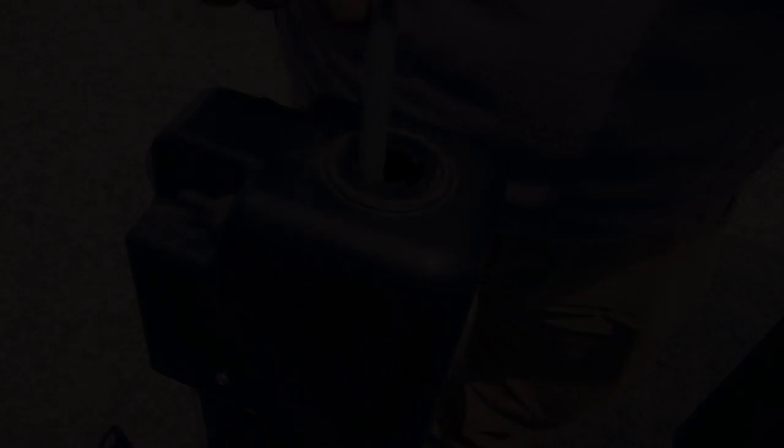What if your battery dies? That's no problem. Just unscrew the top of the jack, grab the manual handle and stick it in the top, and you can move it up and down even with no power.